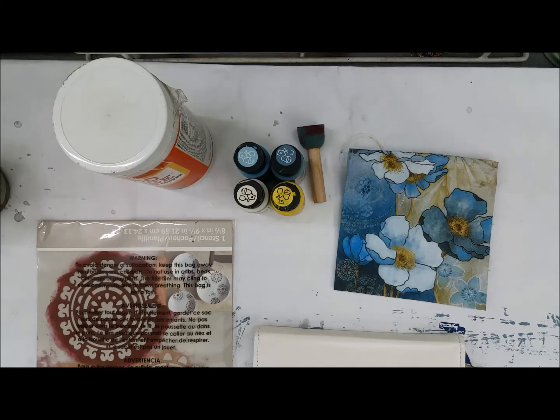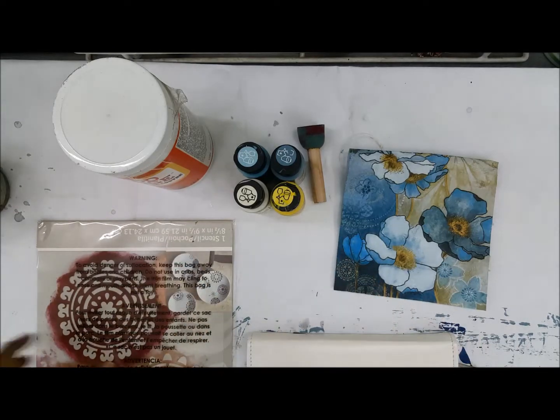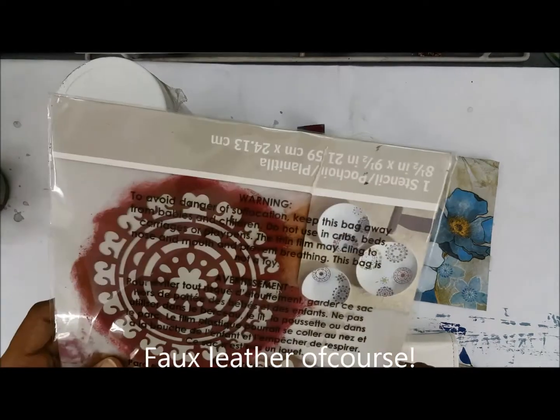Hello, Roopa here from Crafters Corner. I am here with another video tutorial. This time we are going to work on the Mod Podge and see how we can do decoupage on a leather wallet. We would also be using the multi-surface paints along with the plaid stencil.